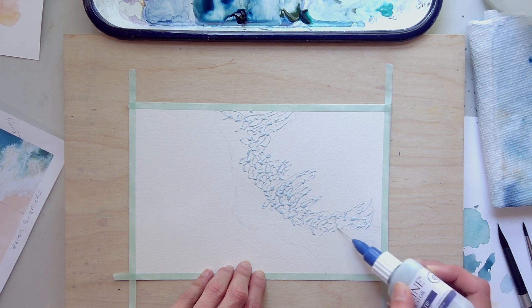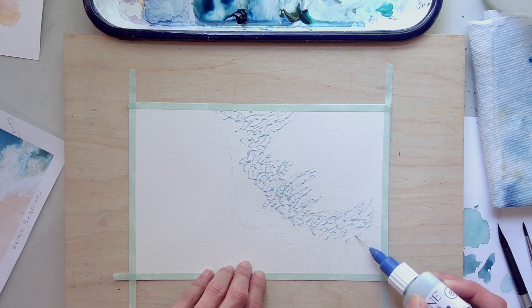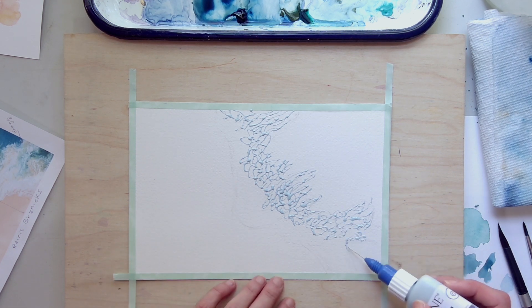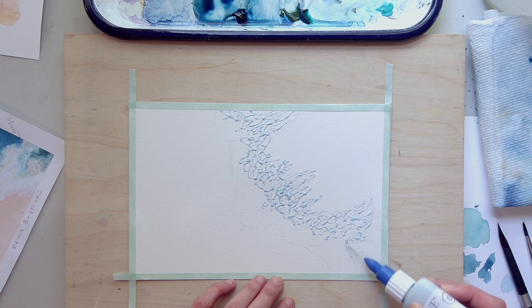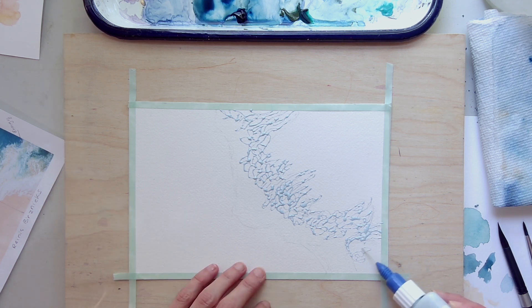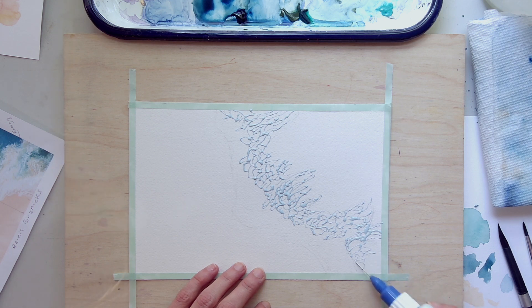These areas are going to be where there's less foam and you can see more of the sand and ocean underneath. This area will be where there's more foam. Masking fluid will create some hard lines, so if that's not what you want, you may prefer to just paint the shapes without it. But I'm going to use it because I like the interesting abstract quality it creates.